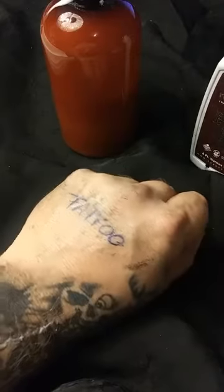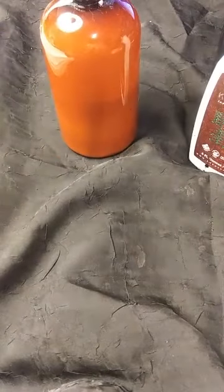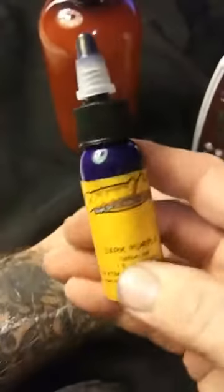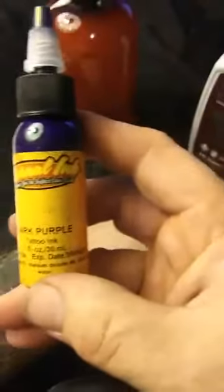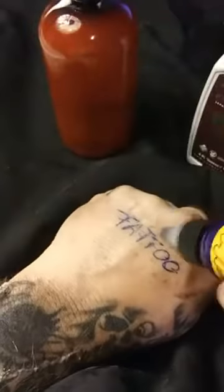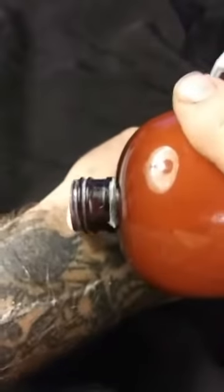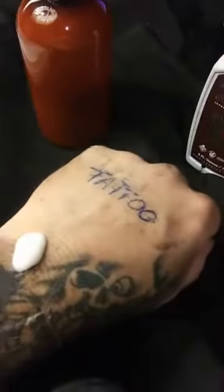Stencil Bond will eat colored ink off too — let's go ahead and grab some color and show you. This is one of the worst ones on the market as far as color — dark purple. You get this stuff on a client, it's just not coming off. Well, Stencil Bond — we ain't sweating it. So what we're going to do is put some more Stencil Bond on the skin, just like you were tattooing. Get a fresh cloth.